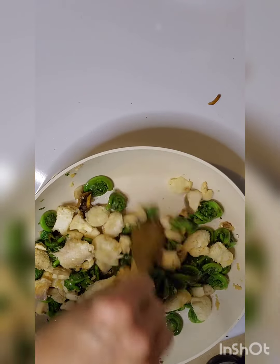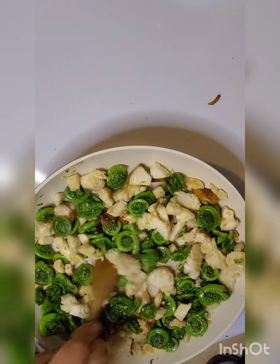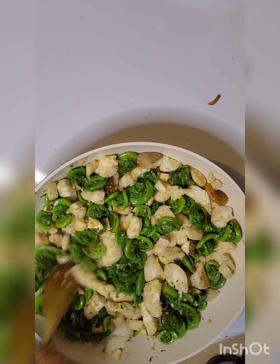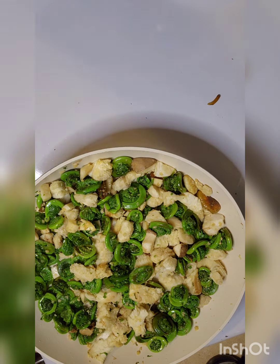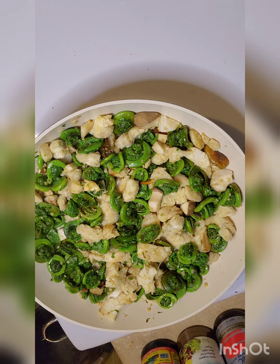I'm always using the least amount of oil as possible in any cooked dish, and if I'm doing anything raw I'm only using two tablespoons or less. These are going to start to brown a little — I am going to sear them and it's going to be beautiful. Now I'm going to get my plating ready, bringing in the raw element so we can have our cooked and our raw together.